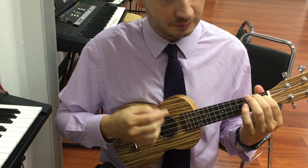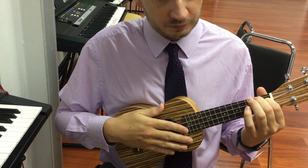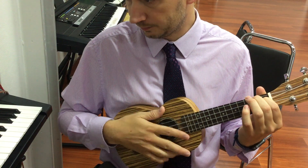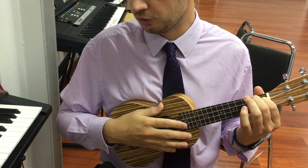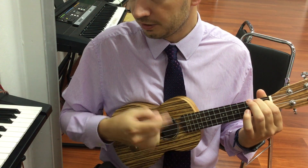Intro: dum-dum-dum-da-dum-da-dum, dum-dum-dum-da-dum-da-dum-da-dum. Chorus: don't worry about a thing.